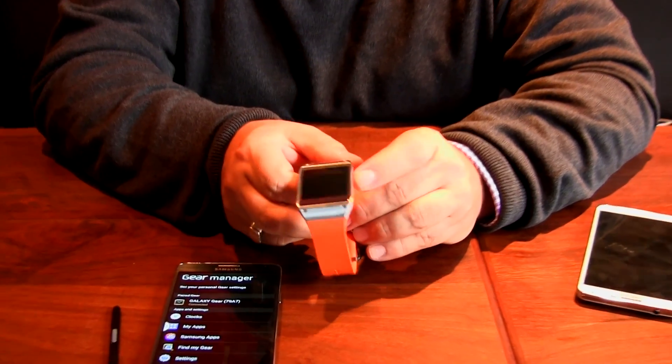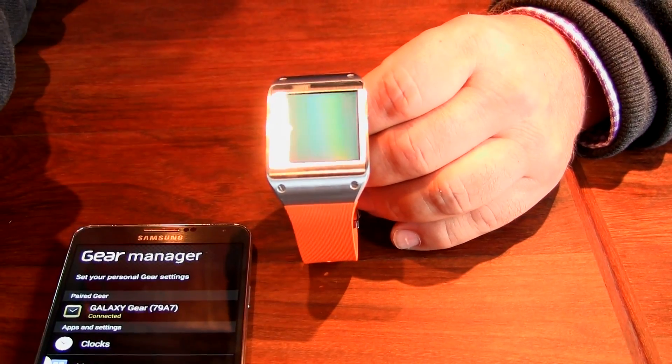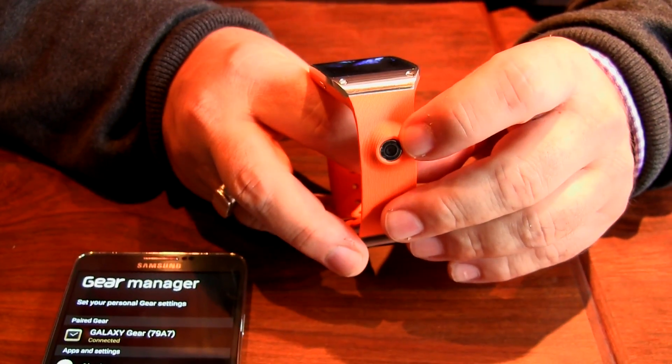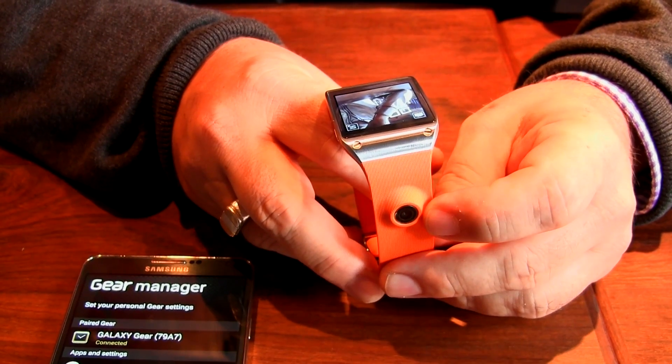Some of those examples — in addition to yes, it tells the time — might be to take a quick picture. You can see I've enabled the camera. There's a two megapixel camera on the front of the device, and I could take a picture or a short video and be able to share that with the phone.